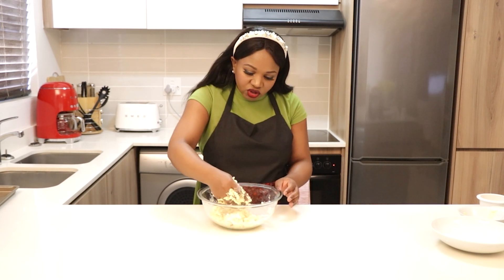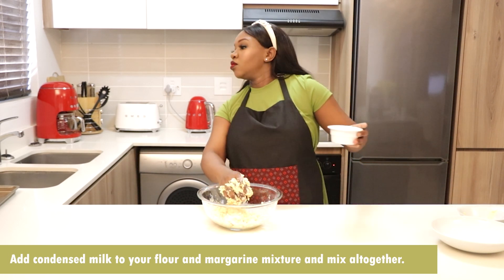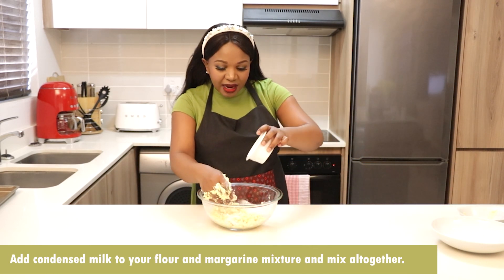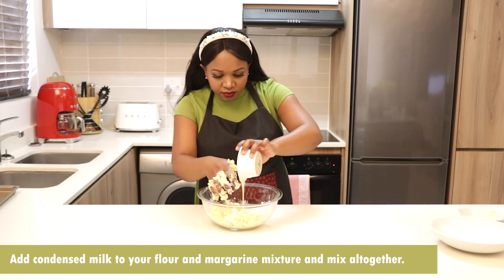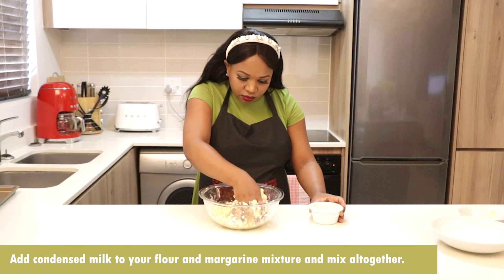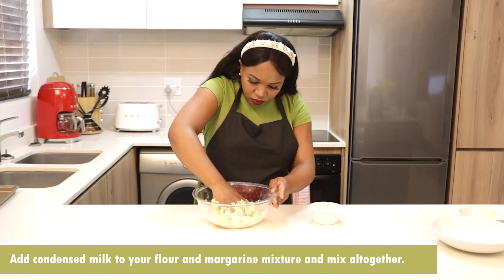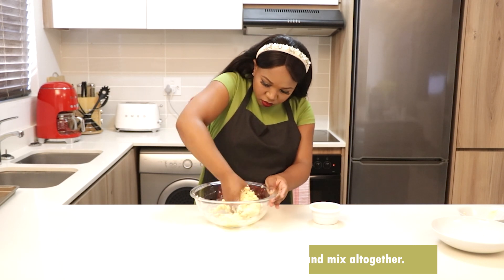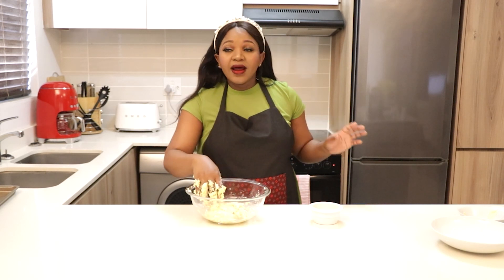Now I'm going to add the condensed milk — remember, it's just 60 grams. If the dough is a bit too wet, just add a bit more flour.